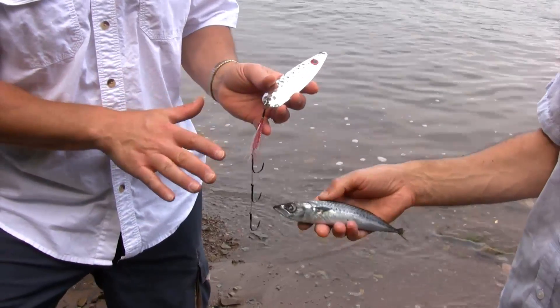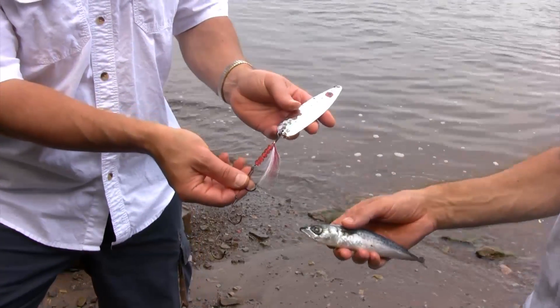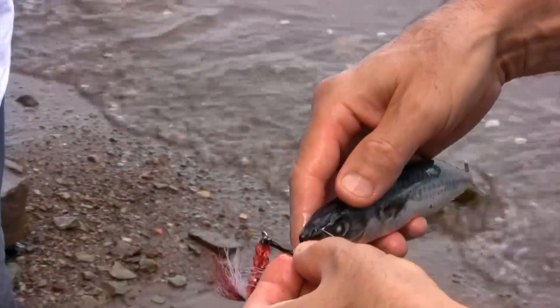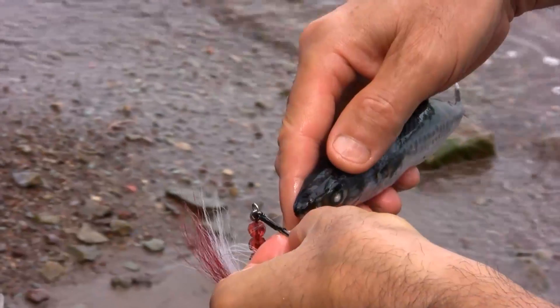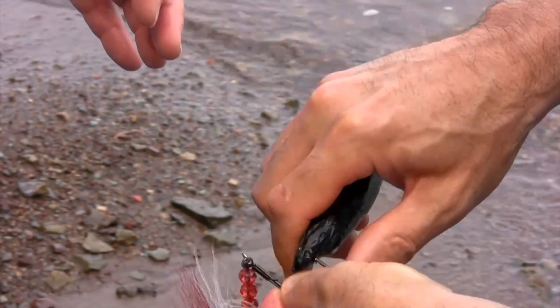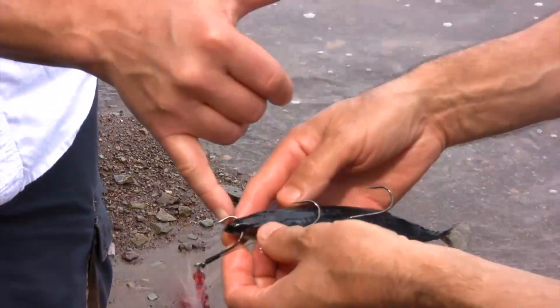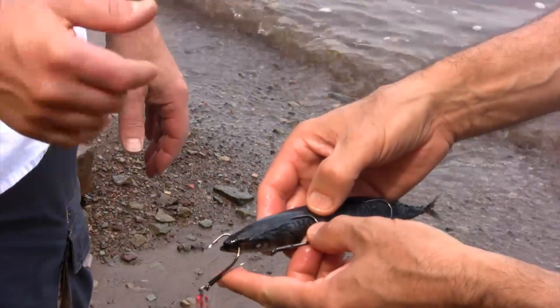That's a nice size small mackerel there, Claudio. Here's an SP5 Viper Spoon. He's going to start by poking the hook right through the snout of the mackerel, letting it come out there. You don't want to start up away from the tip — you want to start right at the snout. You can see he's got a lot of good hook exposure there.